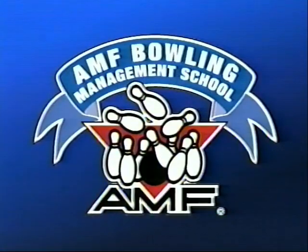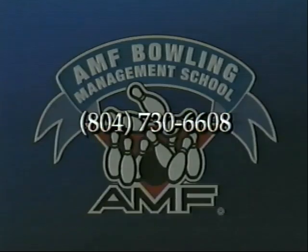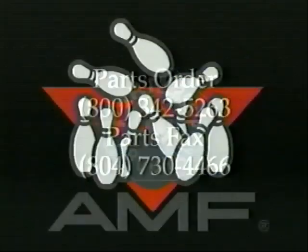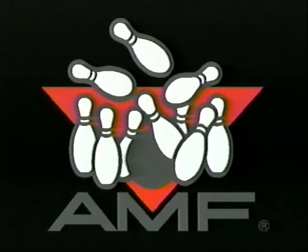This completes our visual inspection of all the components that make up our cushion assembly. With timely replacement of these worn parts, the cushion assembly's life will be greatly extended. We've completed our overview of this assembly. For more detailed instructions, we have the AMF Management Training School in Richmond, Virginia. Our next video in this series will be on the carpet area of the pin spotter. We'll see you next time.